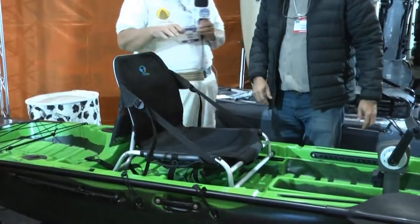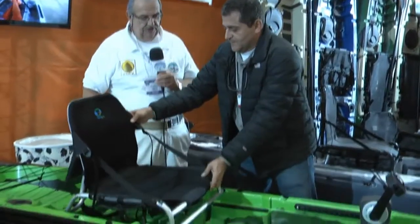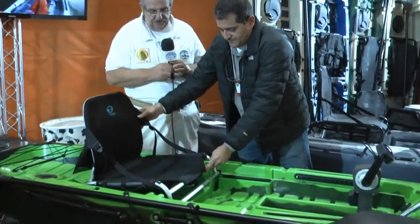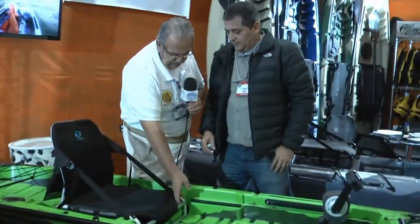O cara fica super confortável. Uma hora que ele quiser descansar, ele joga aqui pra cá, joga as pernas lá pra frente. Na hora que ele quiser remar, ele manda pra frente a cadeirinha, e fica bem preso.